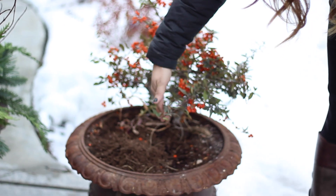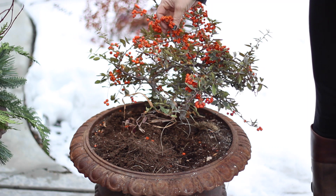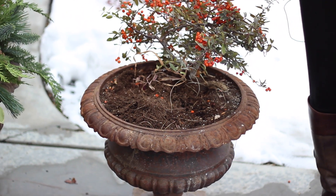So I went ahead and just cut everything back that I had in this pot down to soil level, and I just left the pyracantha alone because it still looks really pretty. The reason why I leave the soil is because it acts as a really good anchor for everything I'm going to be putting in the pots.